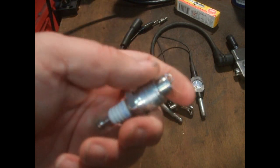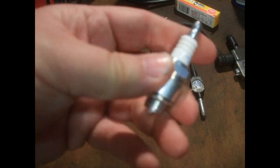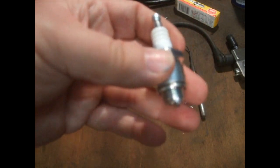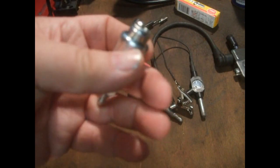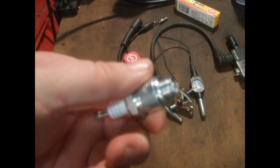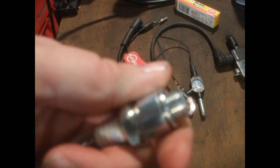It doesn't prove the strength of the coil at all. It might prove that the plug sparks, but then you could have a dodgy plug that won't work at high speed under compression. It doesn't really prove nothing. I suppose it might prove the kill switch is working or not working, but that's about it.